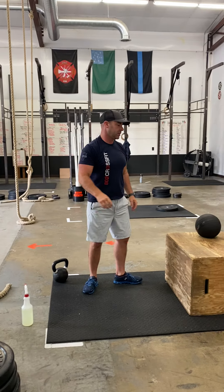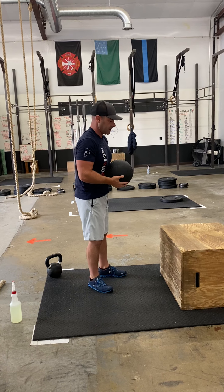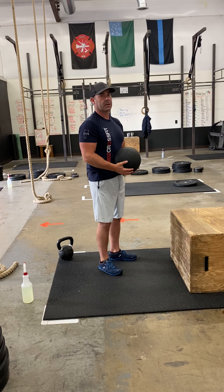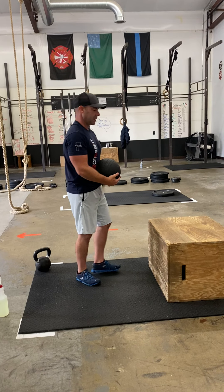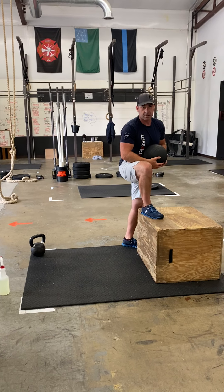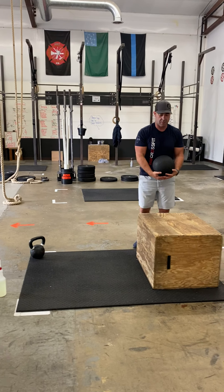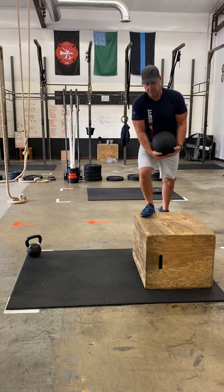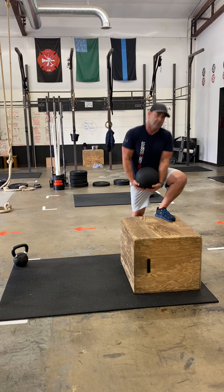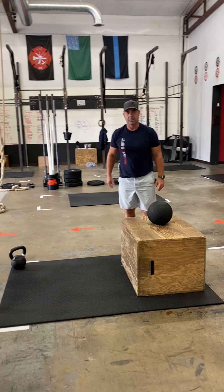you're going to do box step-ups with the D-ball. You can hold that D-ball at your chest or at your shoulders — Tarkin recommends holding it at your belly. But what you can't do is push off of your leg with your hand, forearm, or elbow. You have to stay clear and step up, then step right back down again. You do not need to alternate them, but you do have to have an even 50-50 split, which means three on one side and three on the other. Make sure you put your ball somewhere safe — we're not stepping on any balls here.